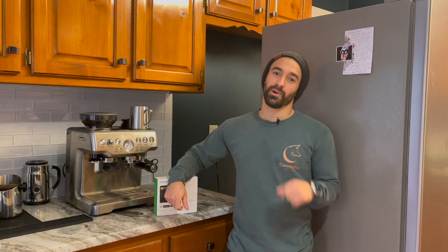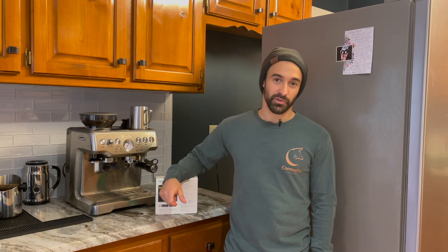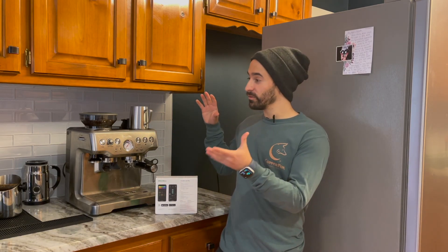Hi, my name is Joe. Welcome to my channel where I help you make better coffee and give you honest reviews. Today I'm doing a little something different — I'm going to do a series on improving your coffee bar.